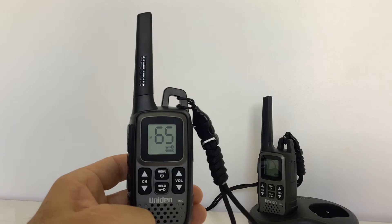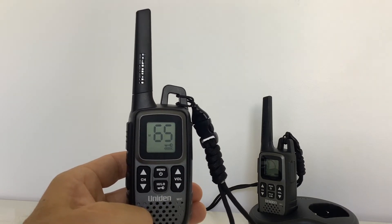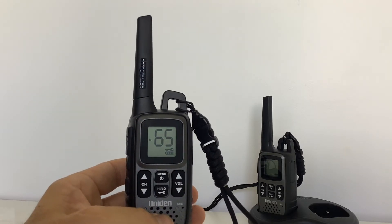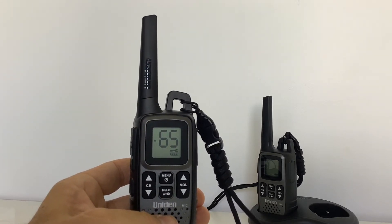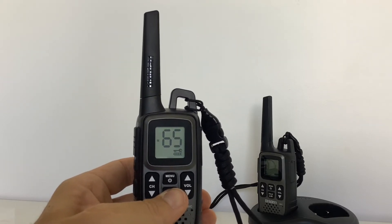If the channel is ever too busy or there are other people using the channel you're on — in this instance channel 65 — management may wish for you to change the channel. To do that, press and hold the key lock button.